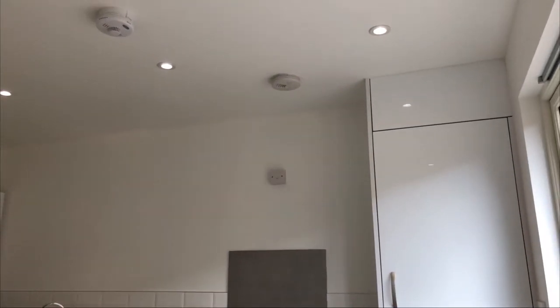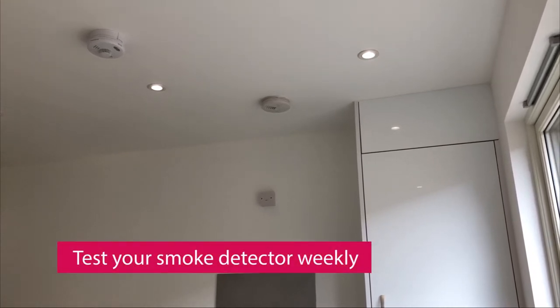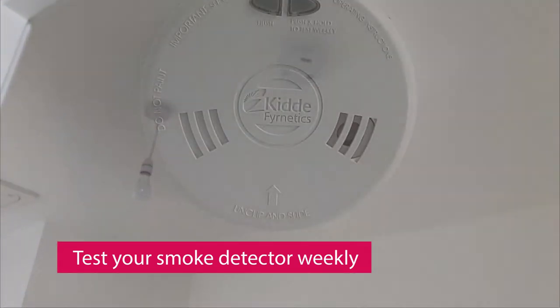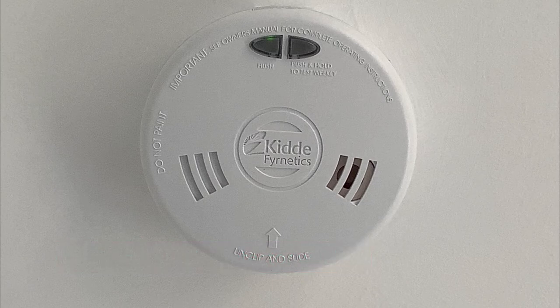Smoke alarm. We have provided smoke and heat detectors where appropriate in your home. All detectors are hardwired into your home with battery backup. We recommend that you test these on a weekly basis by pressing the test button. If the detector identifies there is smoke or heat in the area, it will make a loud alarm sound.